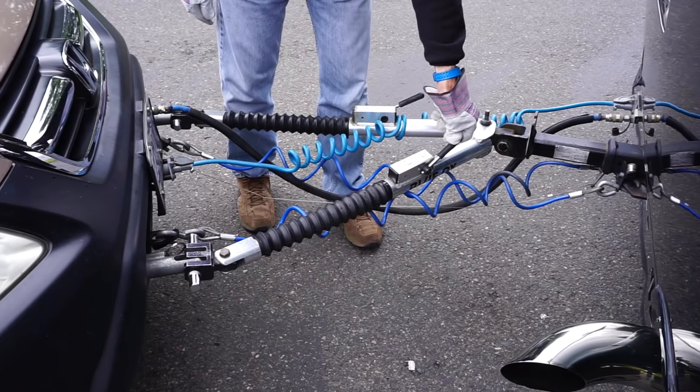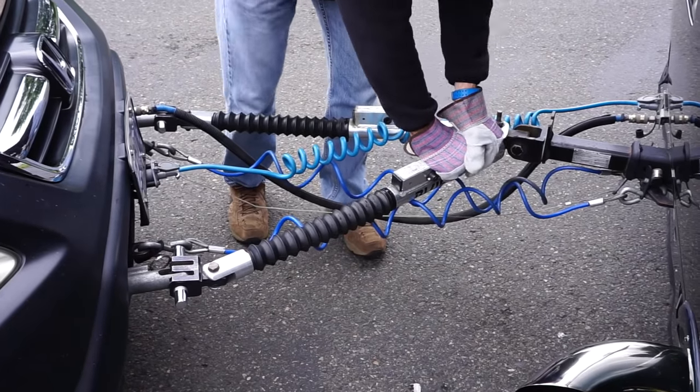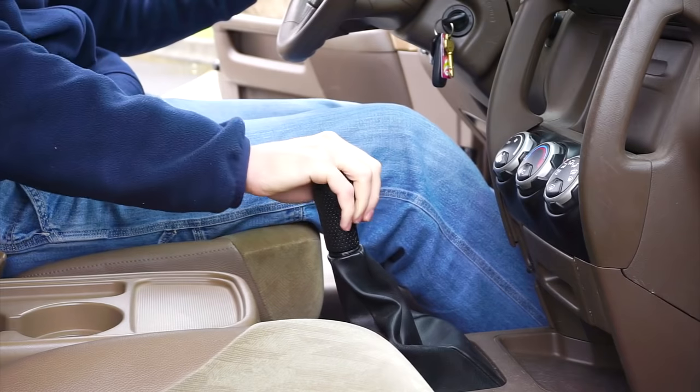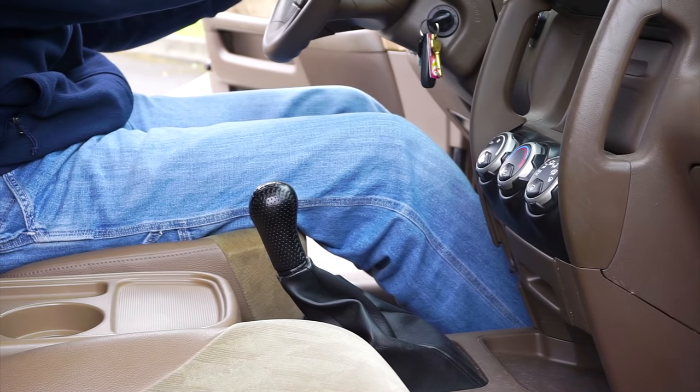If you saw our video about replacing our tow bar, you know that binding was one of the main reasons we upgraded. On anything but a straight level surface, our old tow bar would sometimes require two people and a fair amount of effort to disconnect.